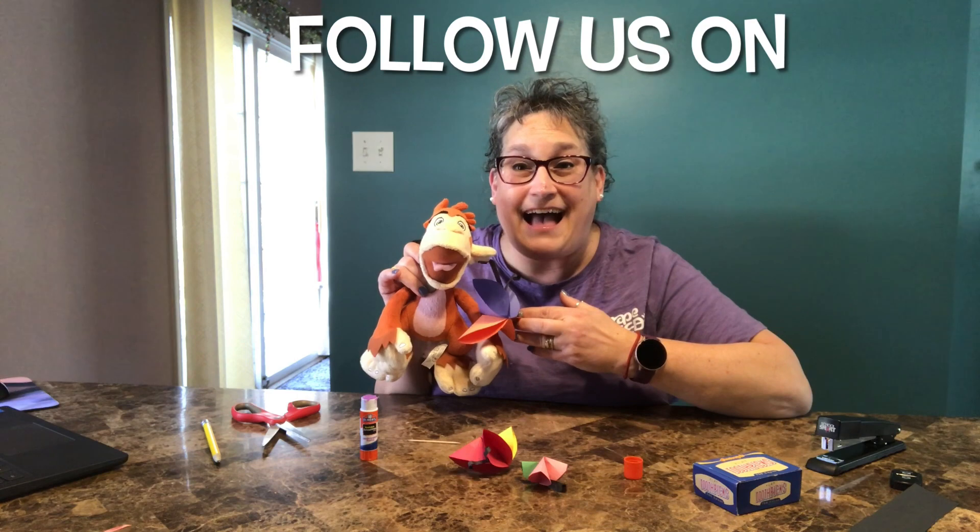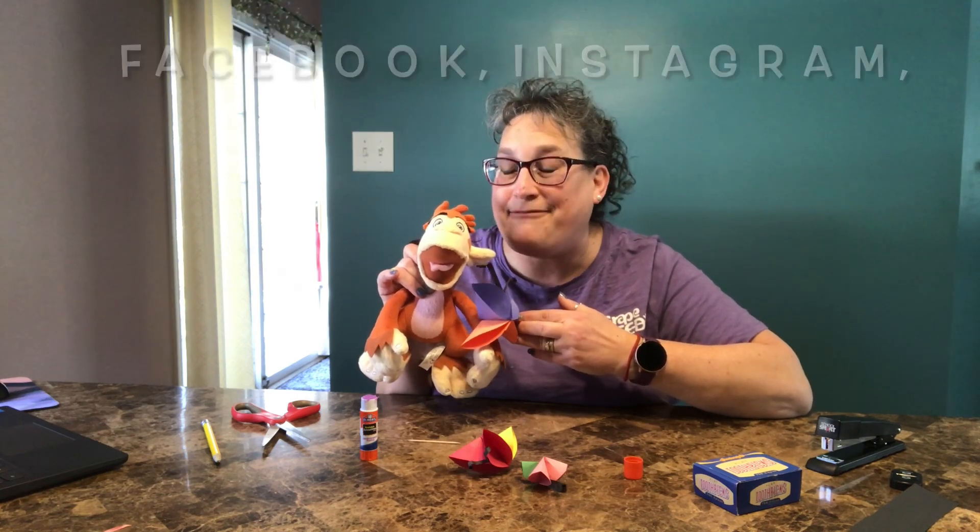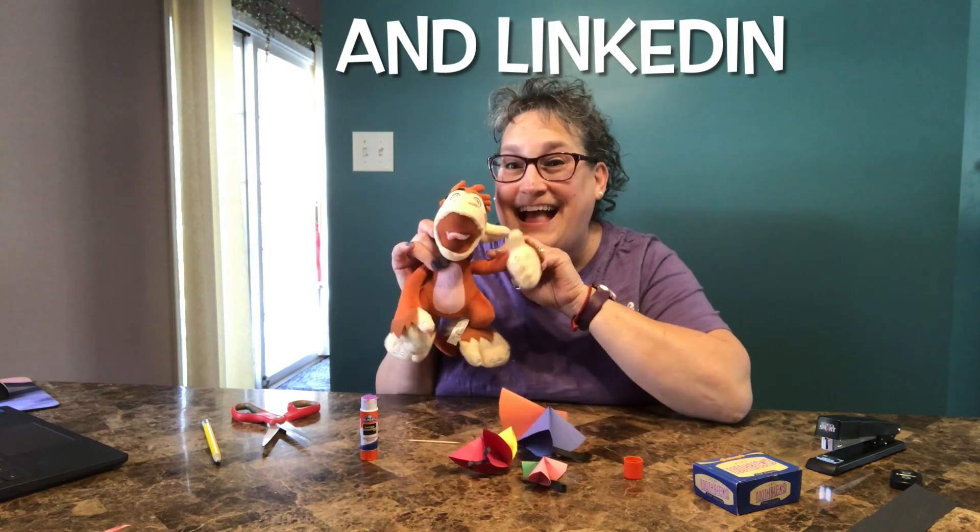Remember to follow us on Facebook, Instagram, and LinkedIn for more Grapeseed fun. We'll see you next time. Bye bye!